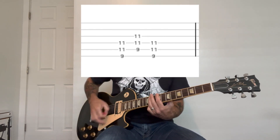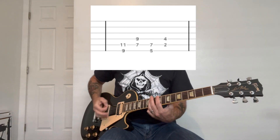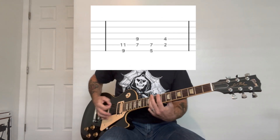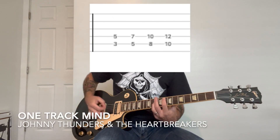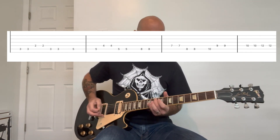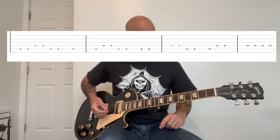All right, again, this one is power chords — three-note power chords to begin with. Then it goes to more power chords with some palm muting. Then back to the beginning, and then it goes to nice two-note power chords with a slide, and then just this single note pattern.